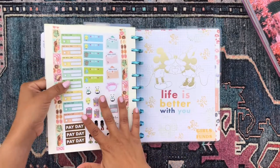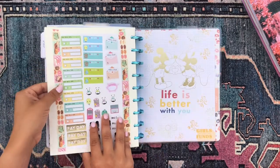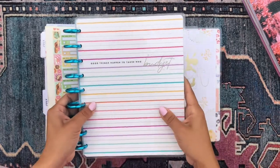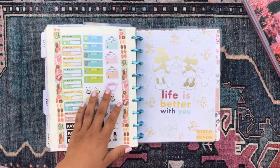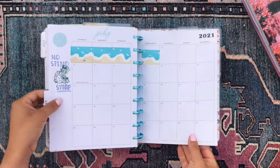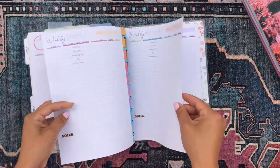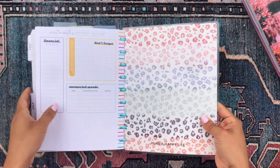The last section in this planner is my budget section. I have scrapbook paper separating this section with budget stickers on the back. These pages are from my budget planner — the one that says 'Good Things Happen to Those Who Budget.' I've already started decorating it a bit. There's the monthly, the monthly budget review, my Mickey Mouse bookmark, and then the weekly expenses pages. And that's it — all 15 sections!